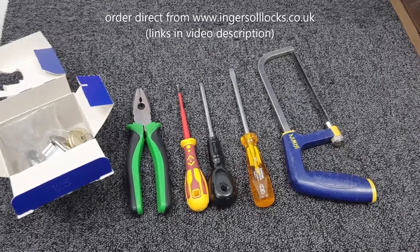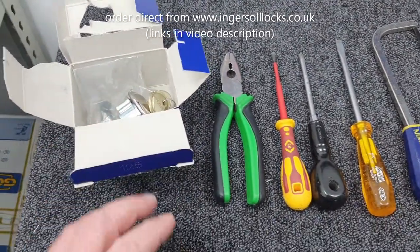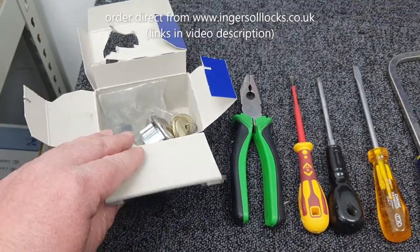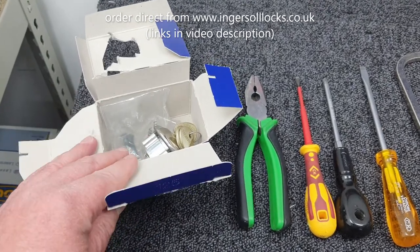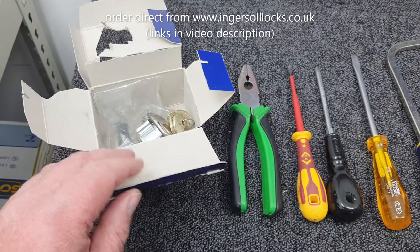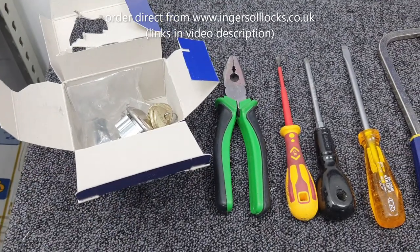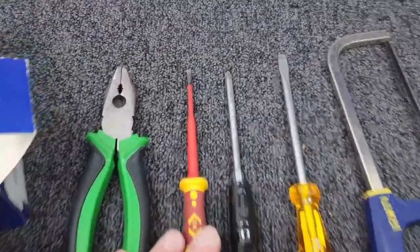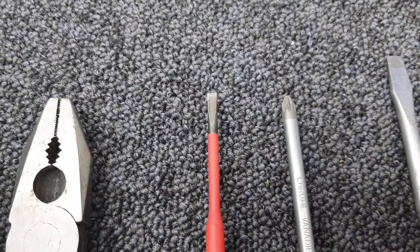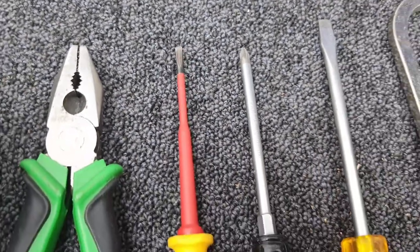This is what you're going to need to carry out this job. Obviously, your replacement cylinder, which you can order from our website, ingersollocks.co.uk — you'll be guaranteed a genuine product. On the internet you might find them cheaper, but they may not be genuine or may be inferior quality. You're going to need a pair of pliers and a small screwdriver, about three millimeters.